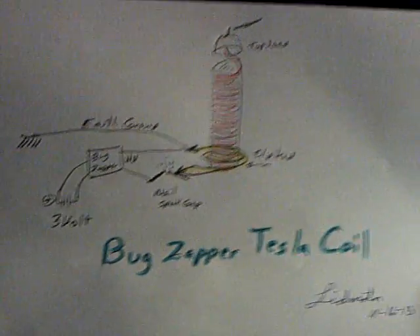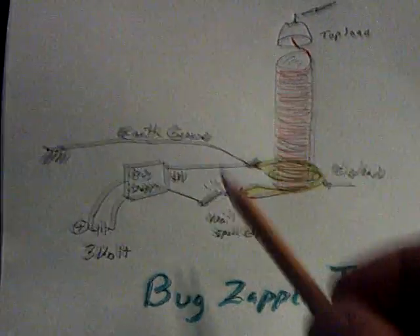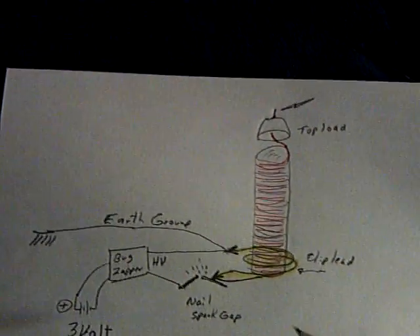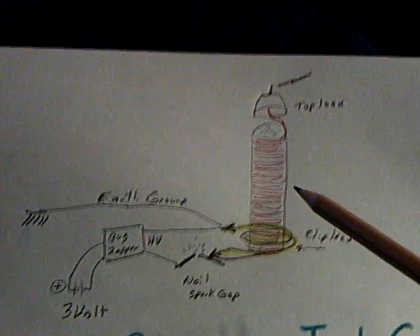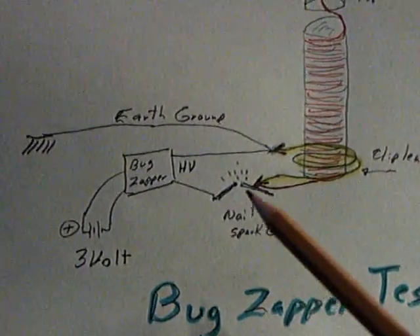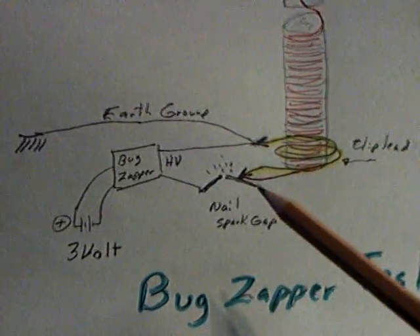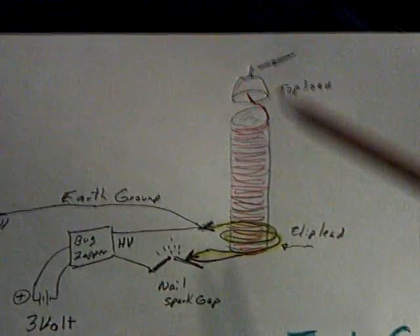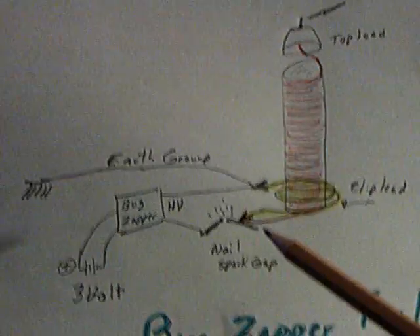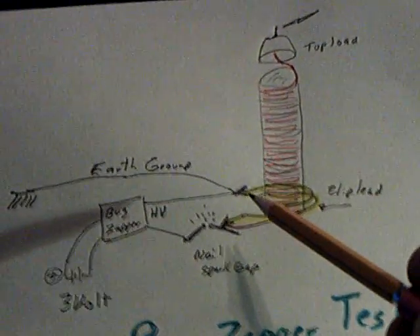This is the quick and dirty setup that I did here. All it is is a clip lead around the bottom of a coil that I already had made for the Slayer Exciter experiments — it just wraps around the bottom of the coil. You take the bug zapper, go through a spark gap (I'm just using a couple of nails), connect the bottom of the long coil — the secondary — to the bug zapper spark gap. The other end of the clip lead goes to the other side of the bug zapper and then an earth ground.